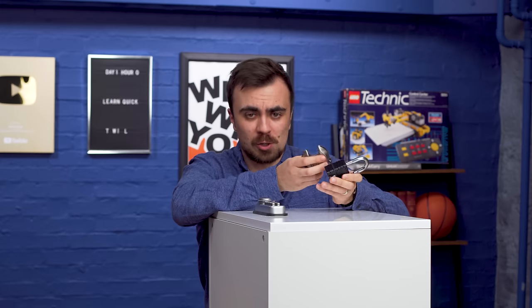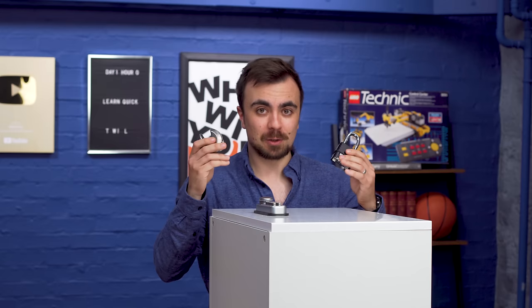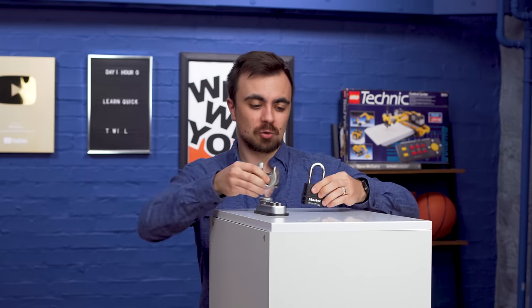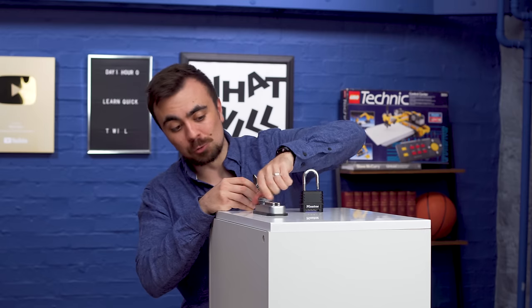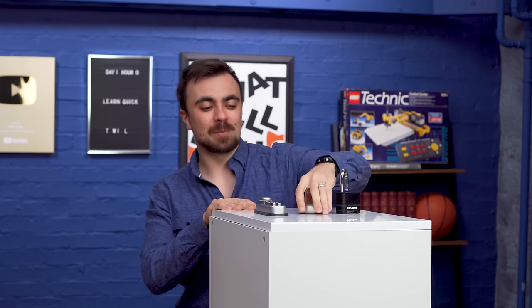So the intent of this video is not to show you how to become a thief. Stealing is still illegal, so only pick locks that are your own. But hopefully it does show you that combination locks, at least, aren't the safest. And these door locks — these are a bit of a joke really. Anyway, I hope you enjoyed the video. This was a bit of fun. Thank you very much for watching. I'll see you next time. Peace.